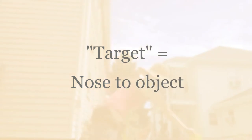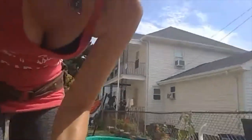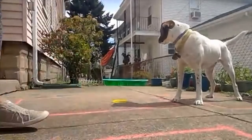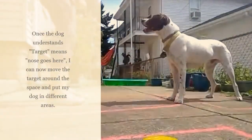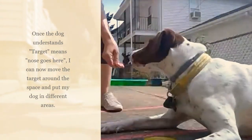Yes, target — yes! Good boy, she grabbed it. And then I'm going to start putting it in different places around the yard for him to go to target and sit — yes! So I can start to teach him to go to a place and sit.